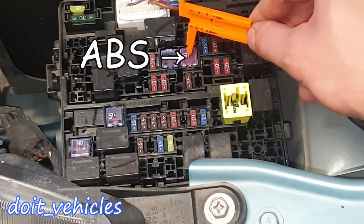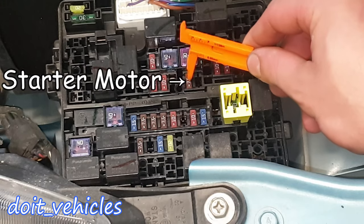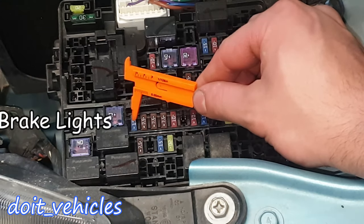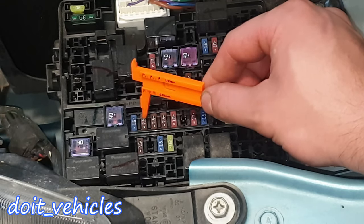SBF2 is for the anti-lock braking system. Fuse number 10 is for the starter motor. Fuse 12 is for the stop lights or brake lights. Fuse 13 is for the engine control management — basically the ignition coil.